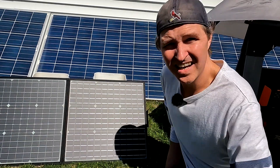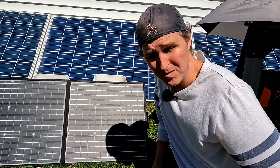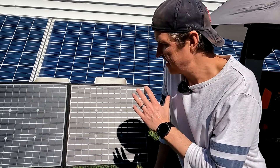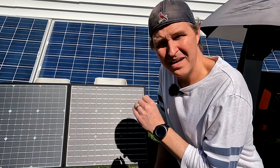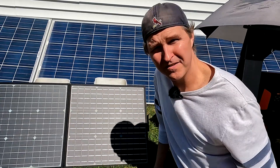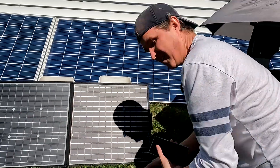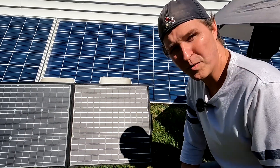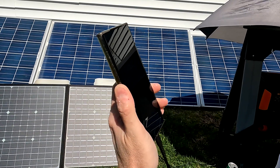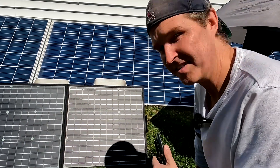Now that we know this solar panel can power multiple power stations with and without adapters, let's try using the solar panel by itself — actually charging a phone and running a fan directly from it. I'm going to plug my Note 20 phone into the USB Quick Charge port on the back, and it actually shows that we're fast charging. The Quick Charge 3.0 port works just fine.